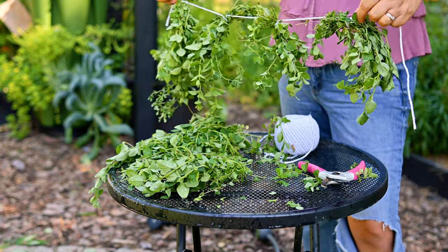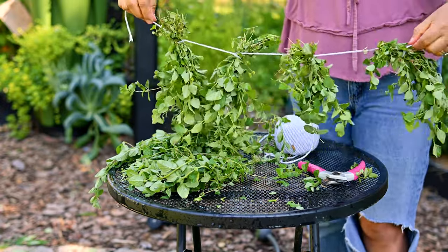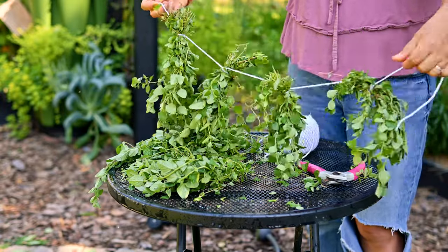So right here I have a banner of just four little bunches, and these are basically going to be hanging inside. I'll show you how that looks in a minute.